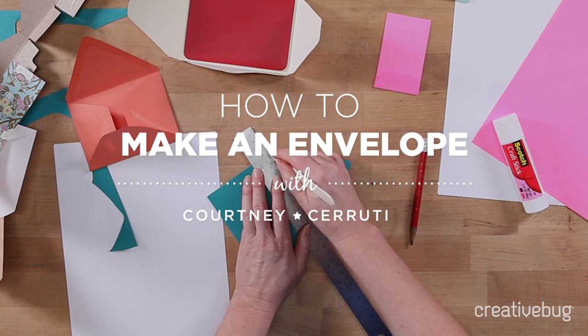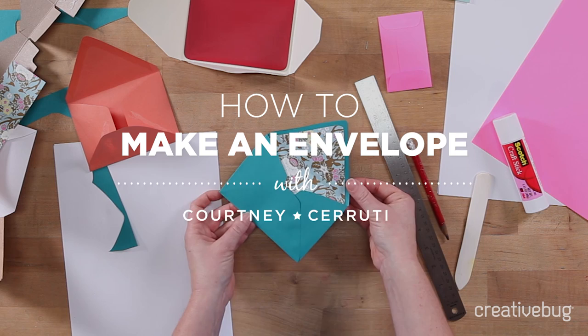Making your own envelopes is really actually very easy and it allows you to play with color and pattern and customize your envelopes, so it makes that note that you send even that more special. It's also a really good way to upcycle things like catalogs and magazines and make some really funky fashionable envelopes, and once you've created your template they're actually really easy to just whip out.